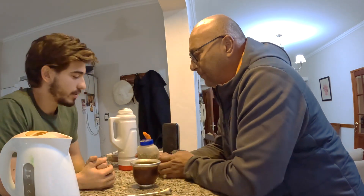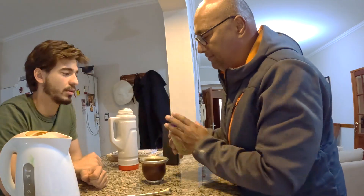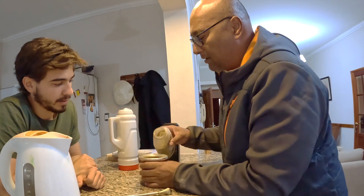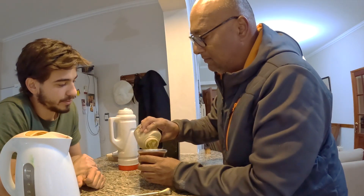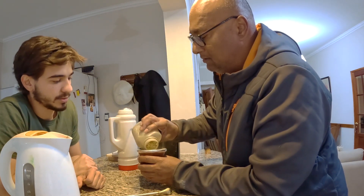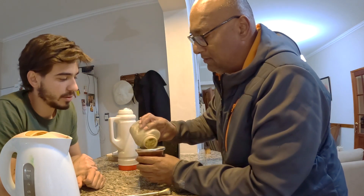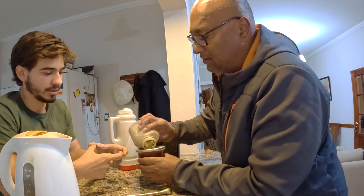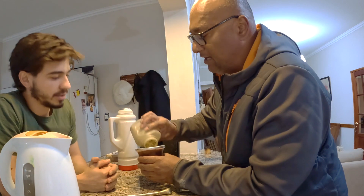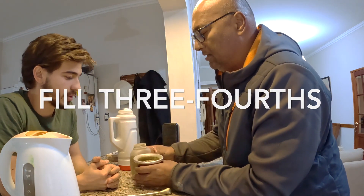What's the first step? You can put the yerba in — I suggest you take the lid off first. Fill it three quarters with yerba mate. Three quarters volume-wise, not height-wise — so you have to kind of guess. A little bit more. Perfect.